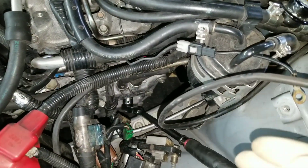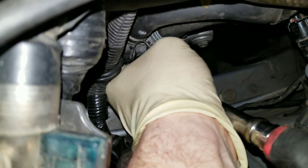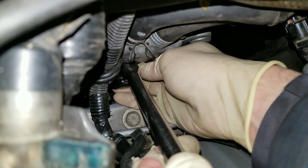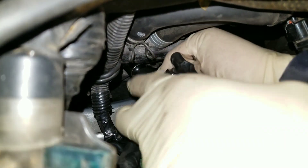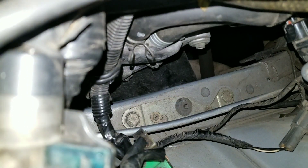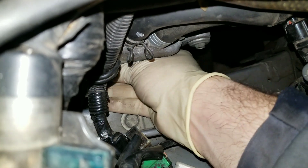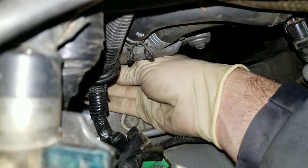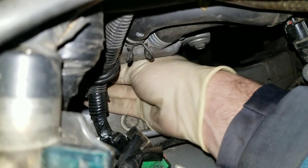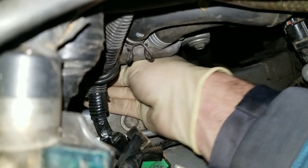It already came loose, so now I just pull the ratchet off, drop the socket back down in, and just with my hand I'm able to have the plug out.